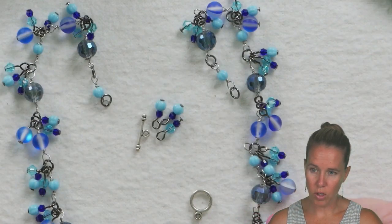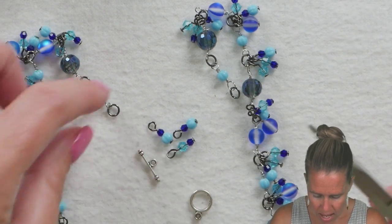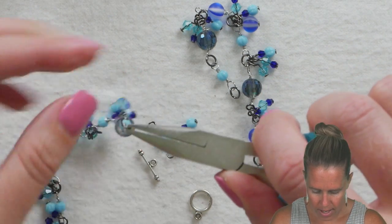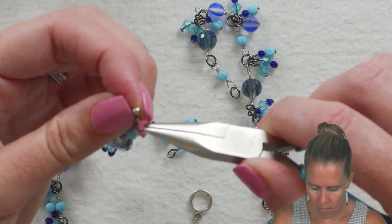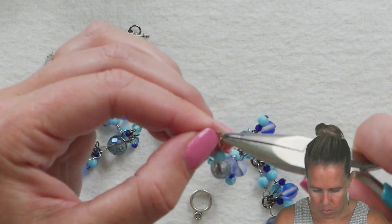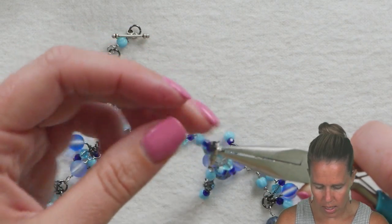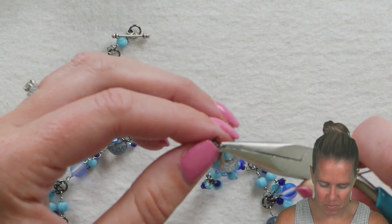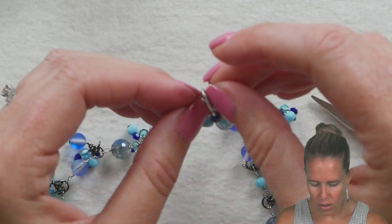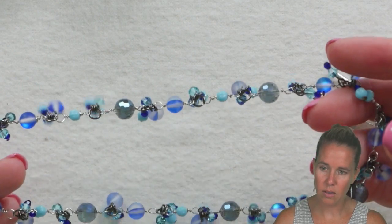Once you're finished putting on all your charm pieces, it's time to add a clasp. I'm adding a toggle so I can wear it in the front if I want to. Open up my last little loop, slide on my toggle bar — I won't put any charms near the toggle bar, I'll wait and add those near the toggle loop instead. Put on the toggle loop, then add any remaining charms. Close that up nice and tight, and you have your fun little toggle you can wear to the front or back with that nice cha-cha look.